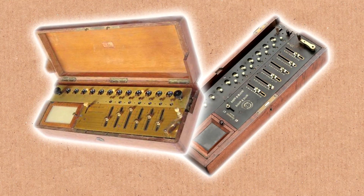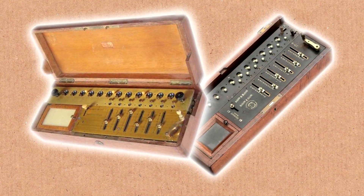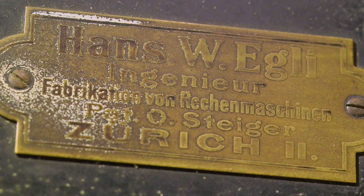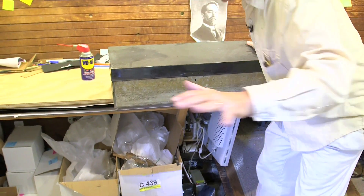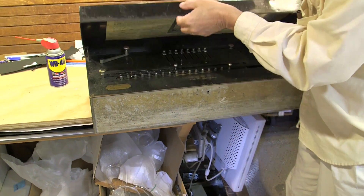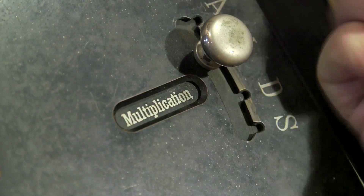Go back 120 years ago. If you want to do adding and subtracting, you'd do long addition and subtraction. If you were really clever and really rich, you'd have a French arithmometer. But if you really wanted to do a lot of arithmetic, you were kind of stuck. Hans Egli, 1894-1895, in Switzerland, came up with an absolutely wonderful device — a calculator called the Millionaire.